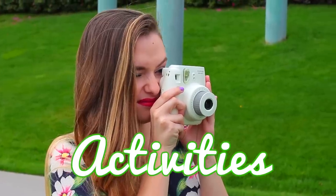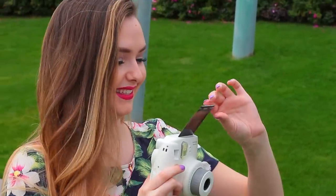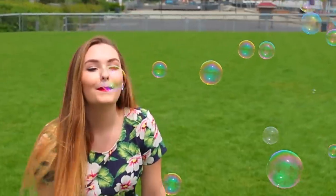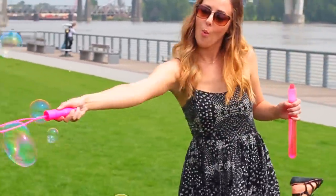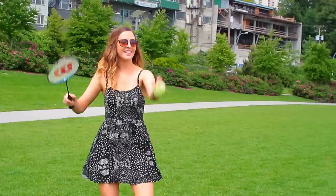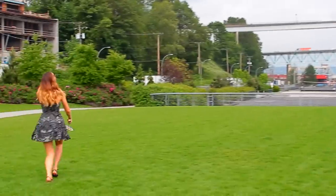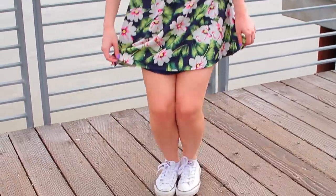Moving into some activities you can do with your friends at the picnic: we brought a Polaroid camera and took some Polaroid pictures while playing with bubbles, because I love Polaroid pictures and they're so fun for summer memories. We also played with bubbles — they make really great Instagram pictures and cost like a dollar at the dollar store. We also brought some badminton rackets. Not gonna say we were very good at it, but it's super fun! You can also bring a beach volleyball or a football if you're into that.